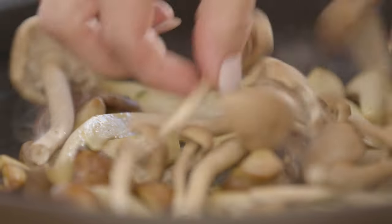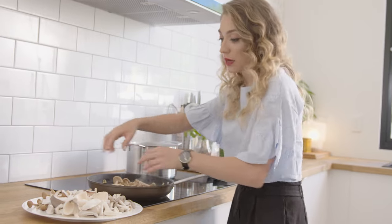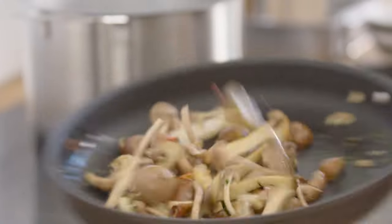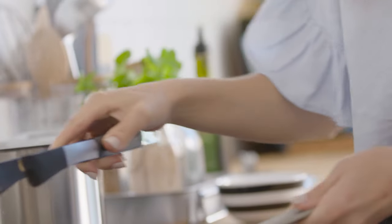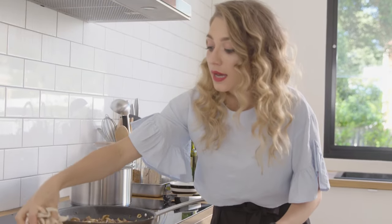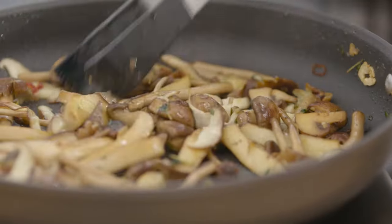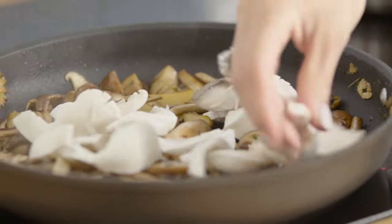The next mushrooms I'll add are these beautiful chestnuts. We're going to keep these whole because they'll wilt down and they're a good size. This is also a good point to start seasoning just a little bit. As you can see, these have become a beautiful golden brown. To this we're going to add our finely sliced shiitake mushrooms, and finally our oysters.